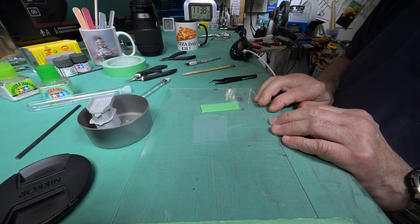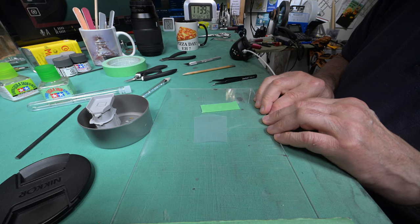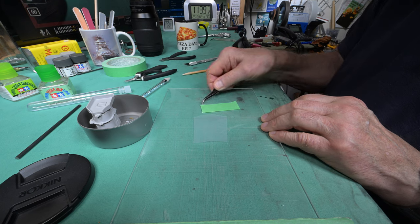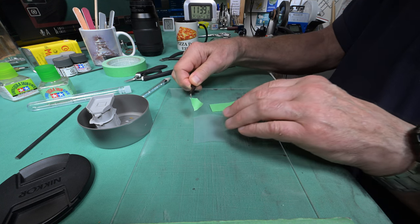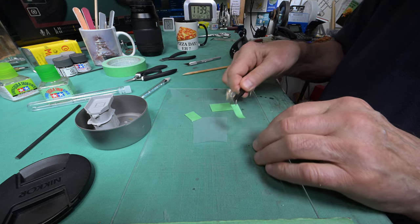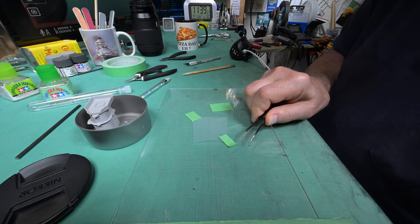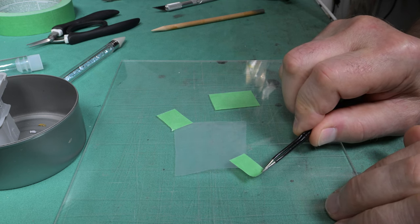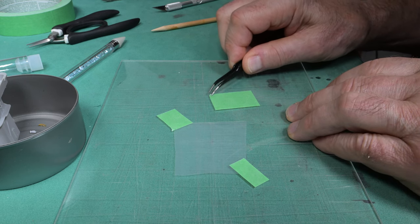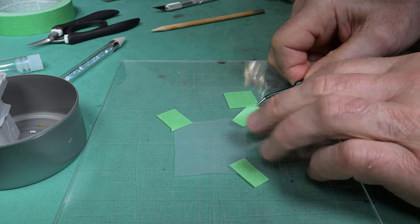You've heard me say many times, life is what happens while you're making other plans. My other plans were to work more on this model today, but about half an hour ago my oldest son phones me and wishes me a happy Father's Day — he's going to come by later and have coffee with me this afternoon. And then, surprise surprise, my youngest son stops by and wishes me a happy Father's Day too. I don't get to see him too much anymore, so we talked for a while and he filled me in on his life. The bottom line is I'm going to have to call today's episode quits here pretty quick.